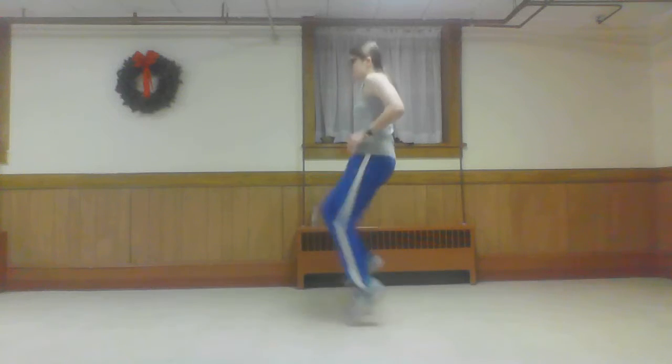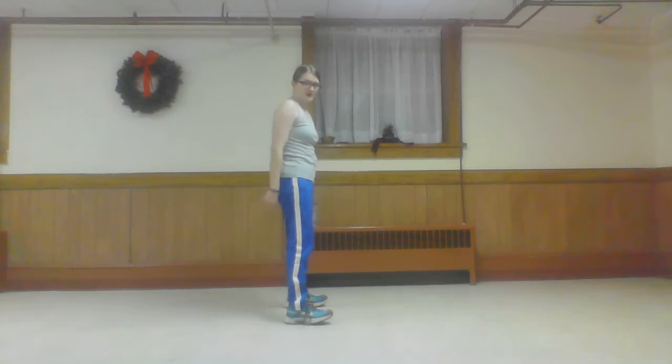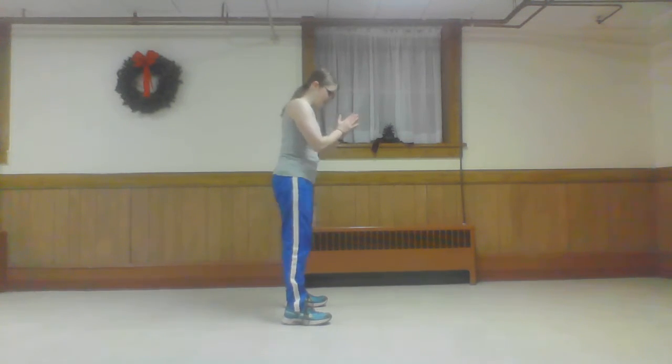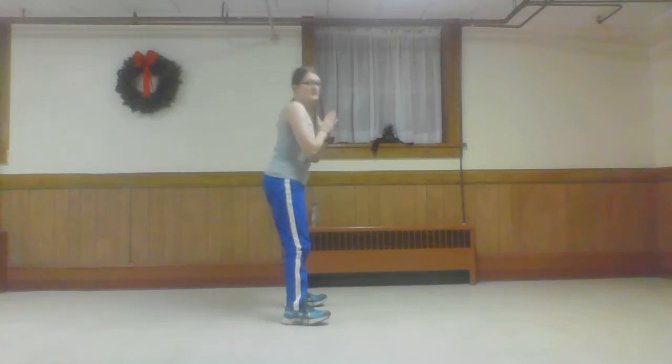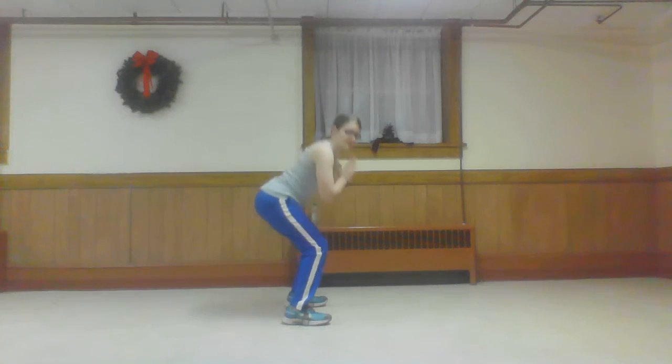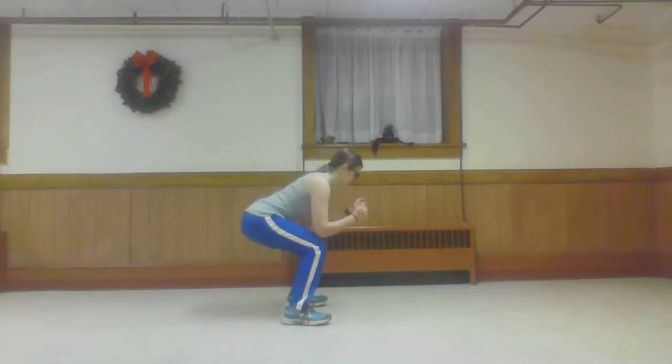Ten high knees. Go. One, two, three, four, five, six, seven, eight, nine, ten. Five squats. Feet hip-width apart. Core tight. Send your knees back, your hips back like you're sitting in a chair. Bring it back up. Five, four, three, two, one. That's round one.